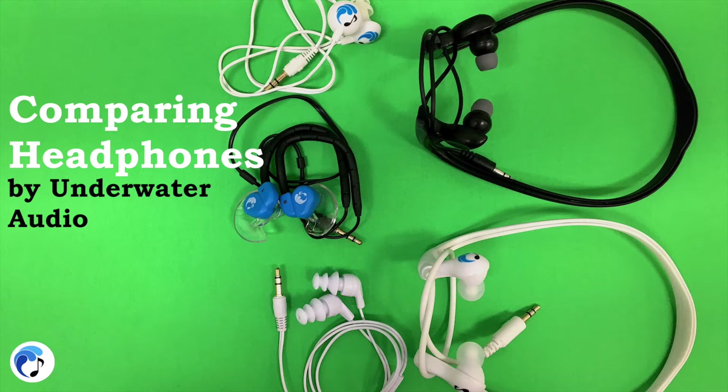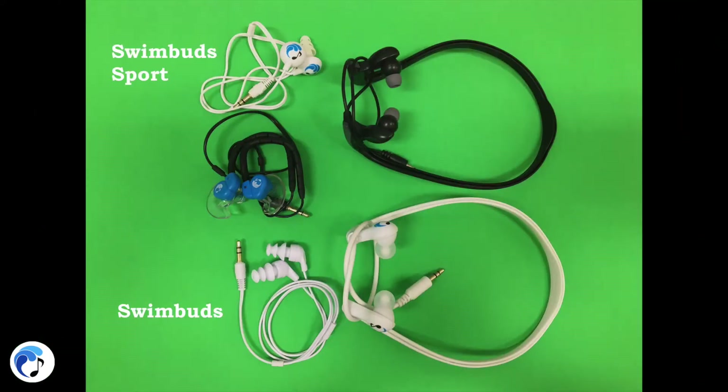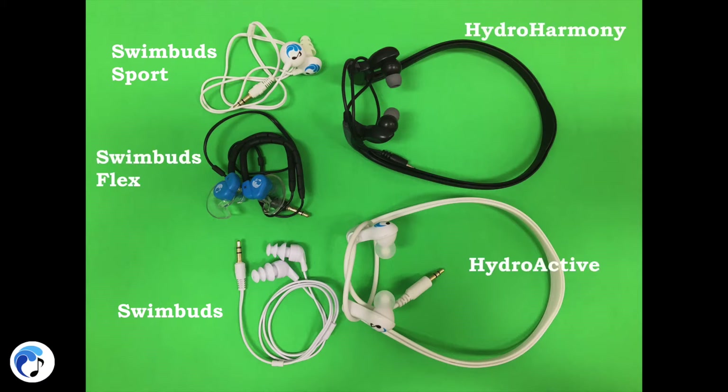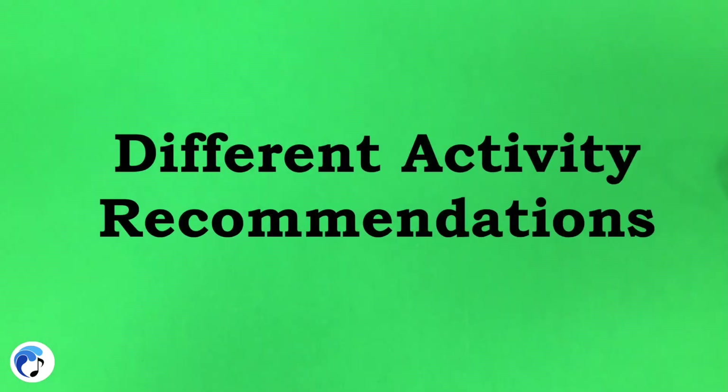The types of headphones we have available to purchase are Swim Buds, Swim Buds Sport, Swim Buds Flex, Hydroactive, and Hydro Harmony. Each type of headphone has a different activity it's best suited for.